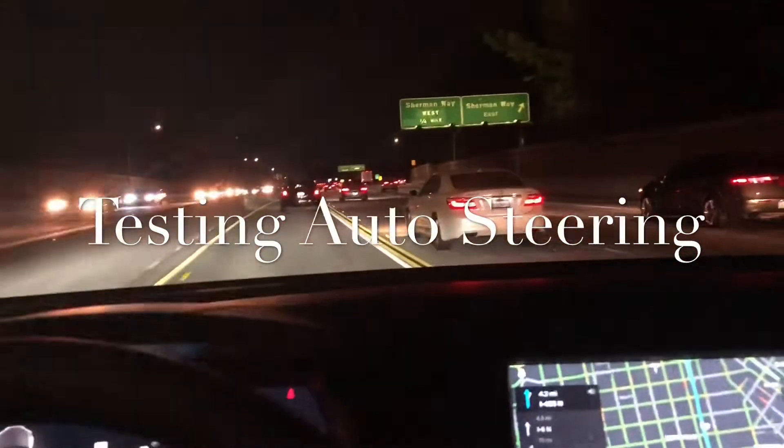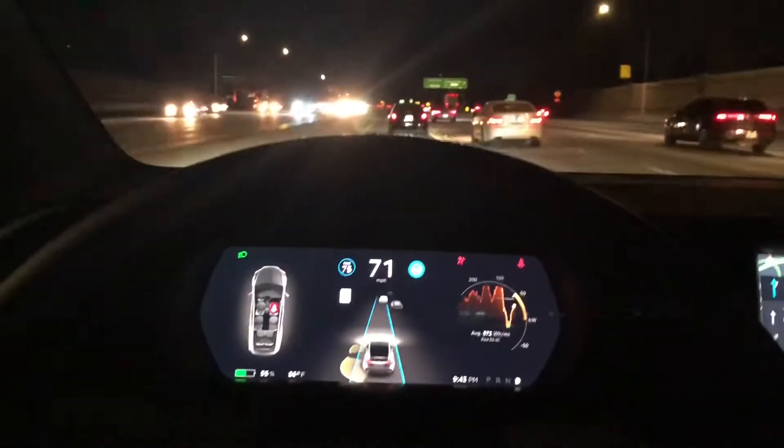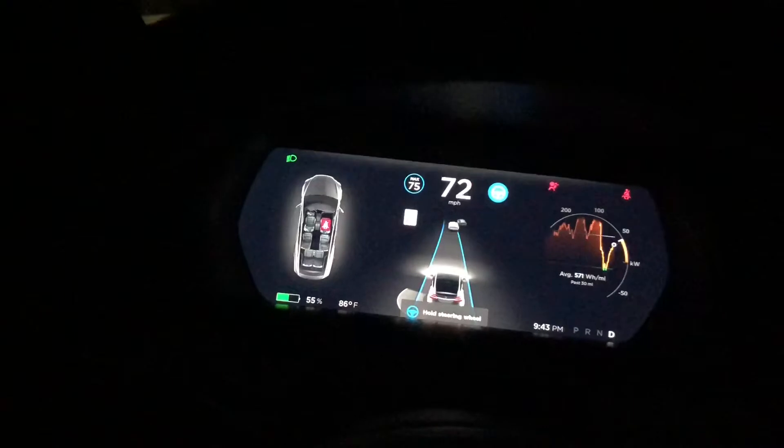I'm just going north from Los Angeles to San Francisco. You can see I put it on auto steering and autopilot — the Tesla. You can see it can handle some of the steepest curves on the road. Right now it's auto steering and autopilot, there's lots of traffic on the road, and I'm going 75 miles per hour on cruise.